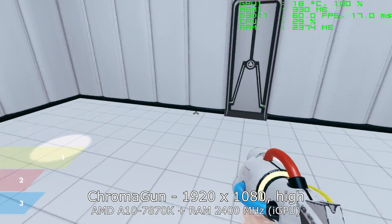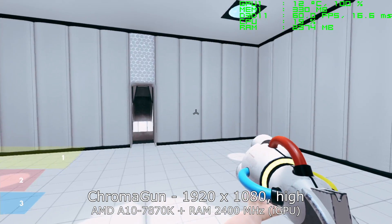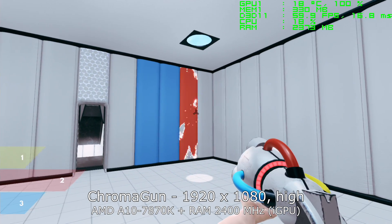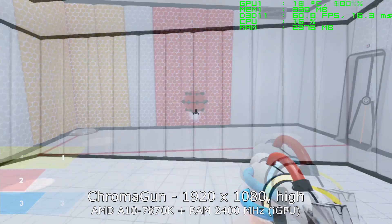To continue the test, please acquire the upgraded tricolored Chromagon, as without it, you would not be able to solve the subsequent rooms.